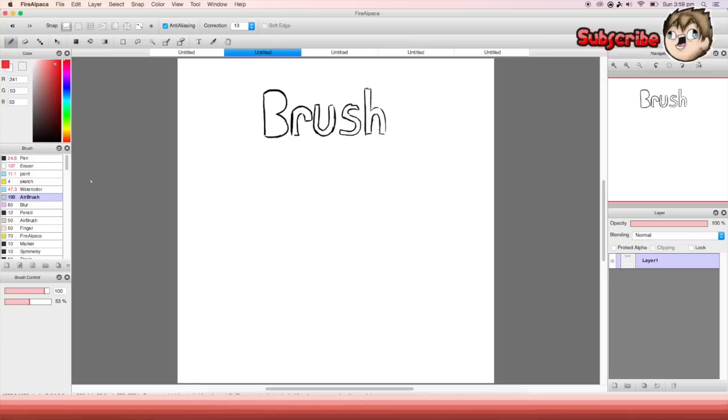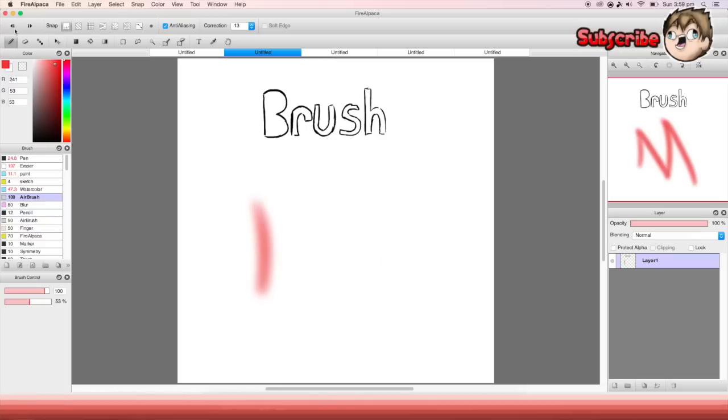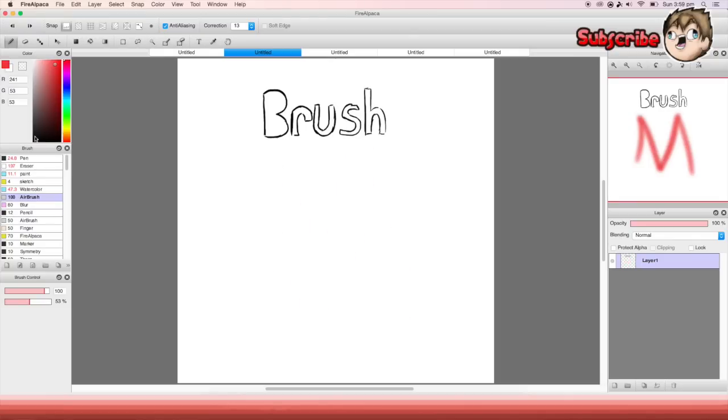The next brush is the airbrush. I don't really like this brush and never use it, but it's as if you're using an airbrush like spray paint — it just looks really blurred. You guys might use it, I don't know.